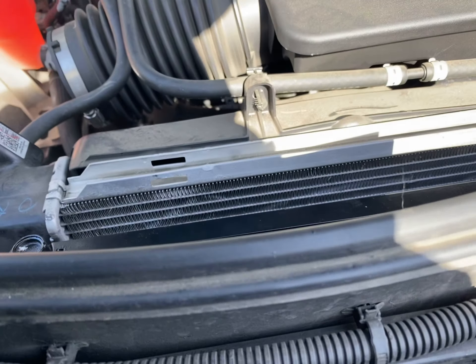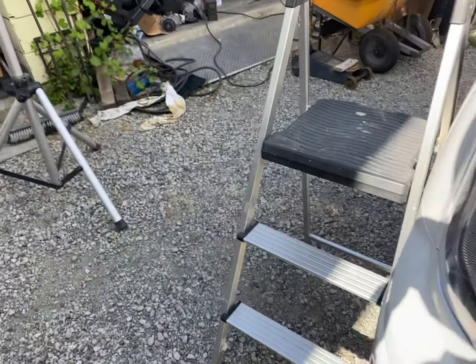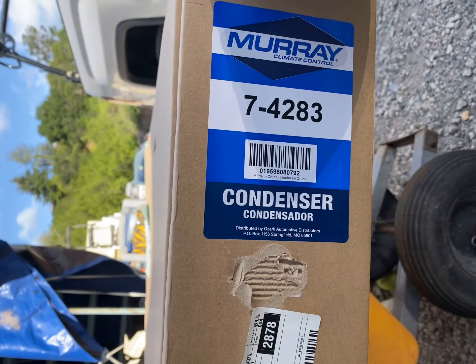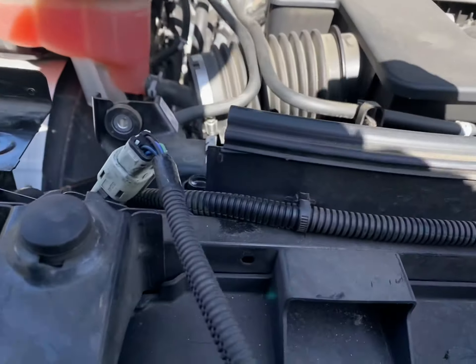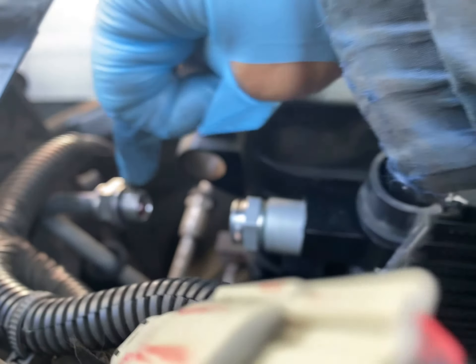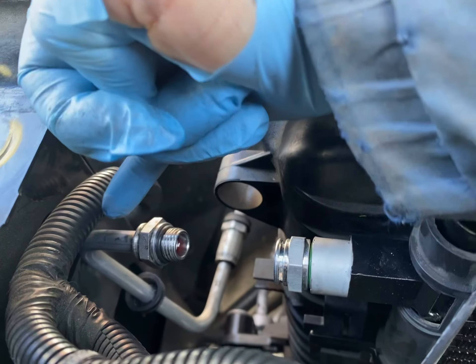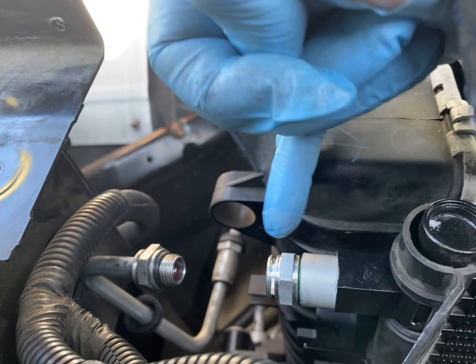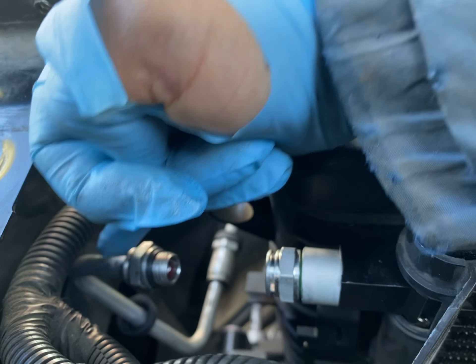2017 GMC Sierra condenser, part number 7428 at O'Reilly's. Like the other video says, a lot of these nothing fits. So I took this whole nut out and then I just pushed this into there, because that nut is the same as that nut. Once I took this out, I pushed this in.